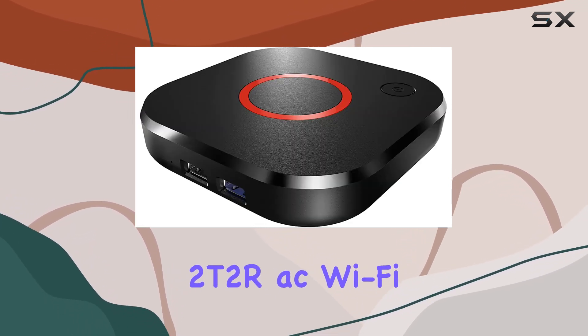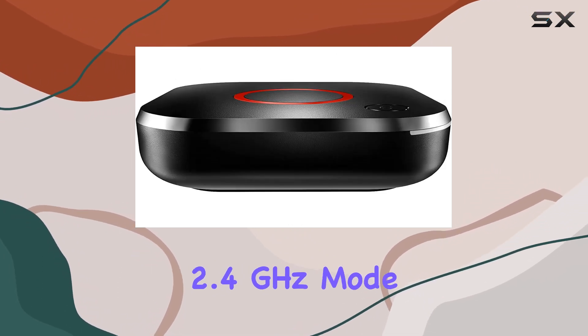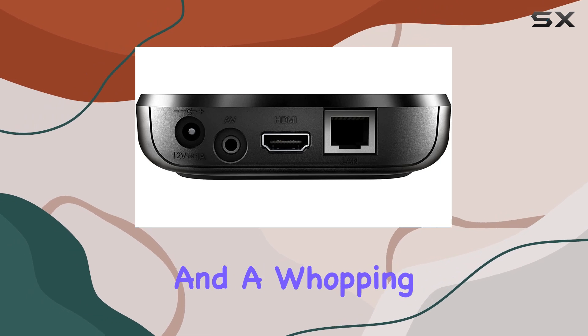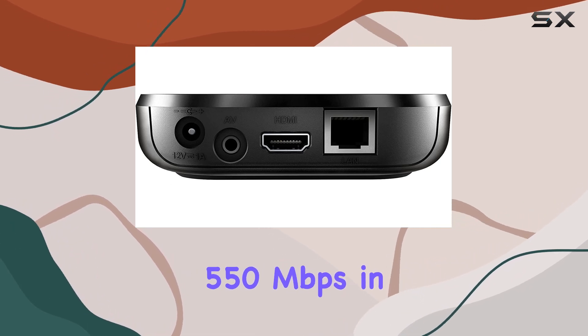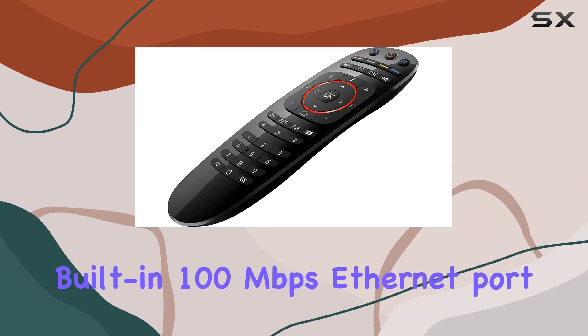A standout feature is its 2T2R AC Wi-Fi module, delivering speeds up to 100 megabits per second in 2.4 GHz mode and a whopping 550 megabits per second in 5 GHz mode. It also includes a built-in 100 Mbps ethernet port for stable, high-speed connections.